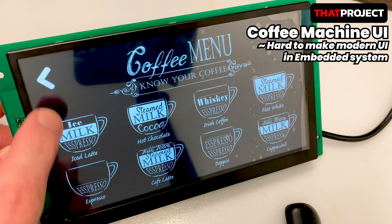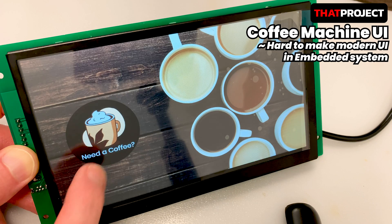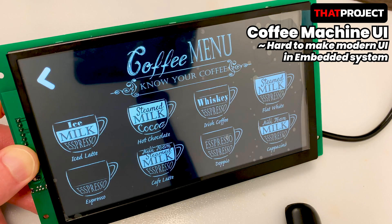This is a short video that deals with the basic UI tool from the product unboxing. Let's get started.